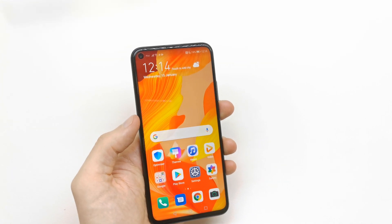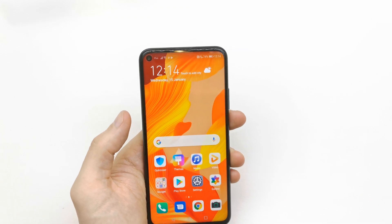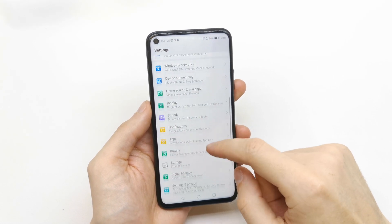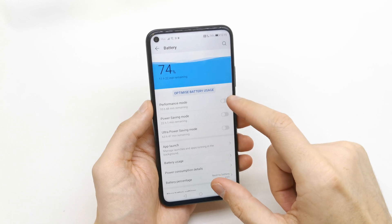Hi, welcome back to the Do It Yourself channel. Today I'm going to show you how to enable the power saving mode in your Huawei Nova 5T. Go to your Settings and search for Battery.